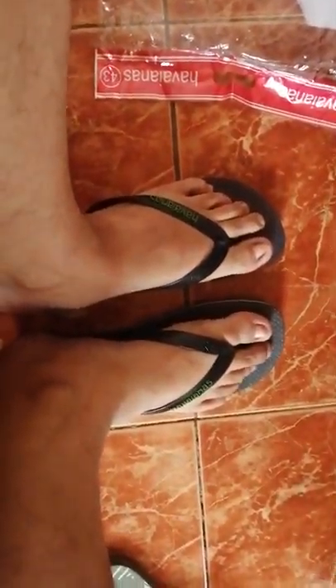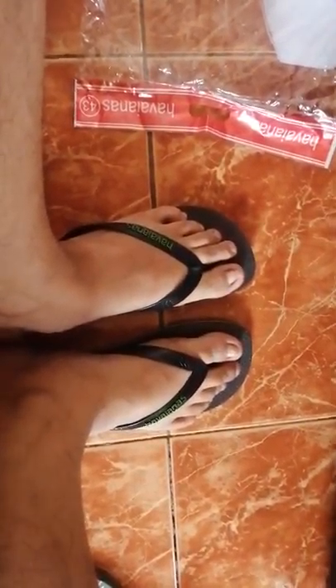Now let me try the slippers. The slippers are really thick and nice quality — they're rubber and have a heavy feel. It's like the original Havaianas flip-flops that cost around a thousand pesos. Yeah, they fit perfectly.